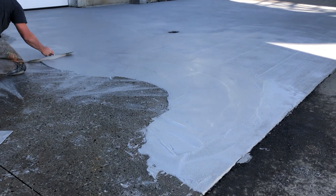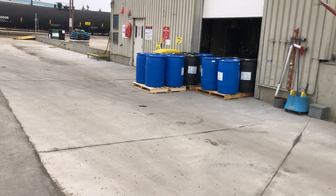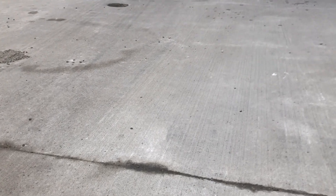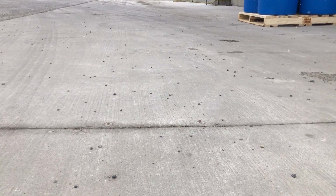I was able to go back to this job — this is a little over a year later — and you can see as I get closer to the pad, I try and get as close as I can. It is quite dirty from all the use it's gotten, but these are the areas that we bridged all those big long cracks and you can see nothing is reflecting through the material.